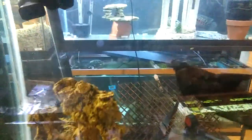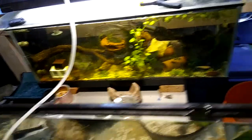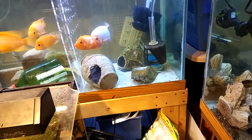This is my 90-gallon and I just found another one for sixty dollars — don't know whether I'm gonna get it yet. I got my blue jean Jack Dempsey's in this 20. Look at my short tank — I got my Midas pair and they got eggs in that cave.